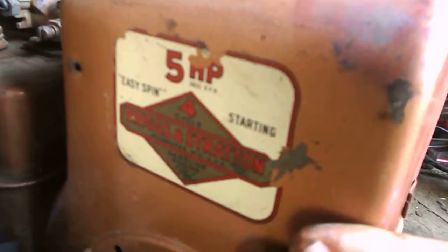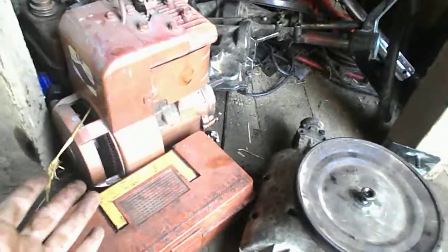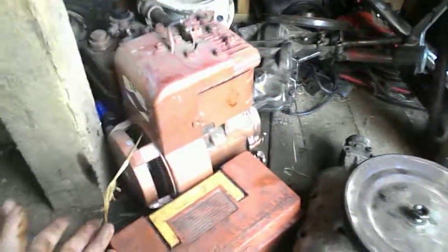This engine's for sale — it's a five horsepower Briggs. If anyone wants it, ask me. It came off a go-kart. I sold the go-kart with a new 6.5 engine on it, and I should have sold it with this one, but this one needs a new clutch.